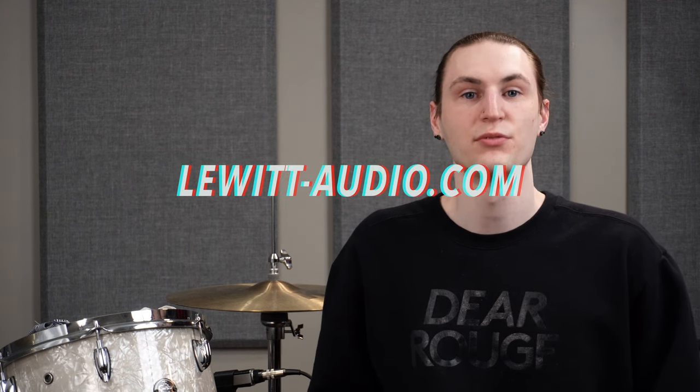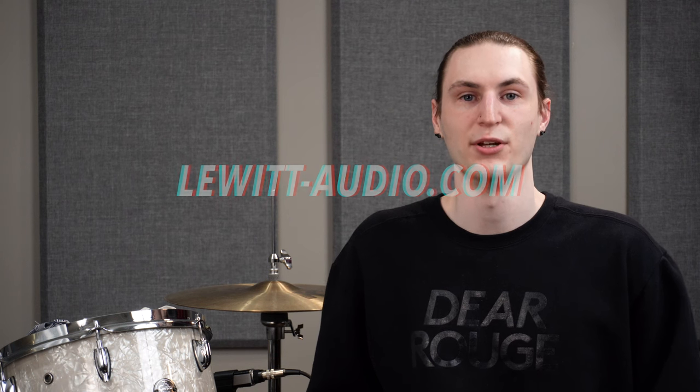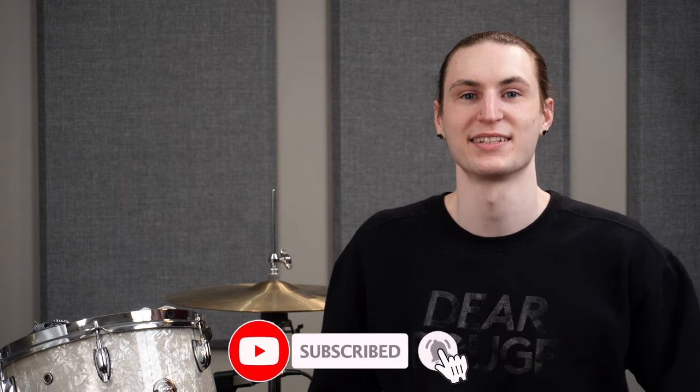If you like the sound of today's drums, check out lewittaudio.com or follow the link in the description down below. Thanks for hanging out and be sure to subscribe for more content like this. We'll see you next time.